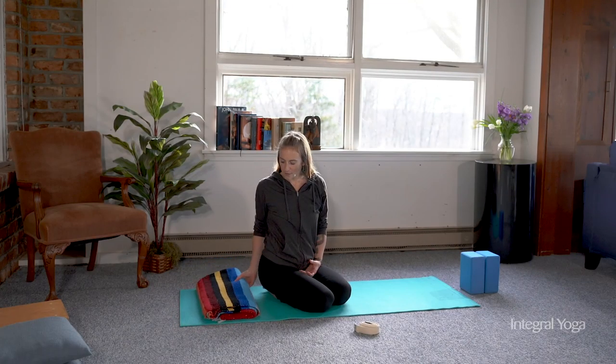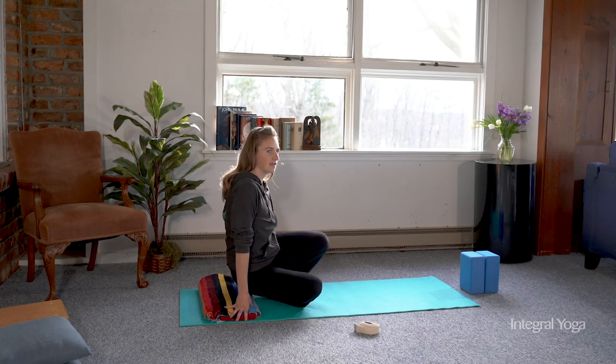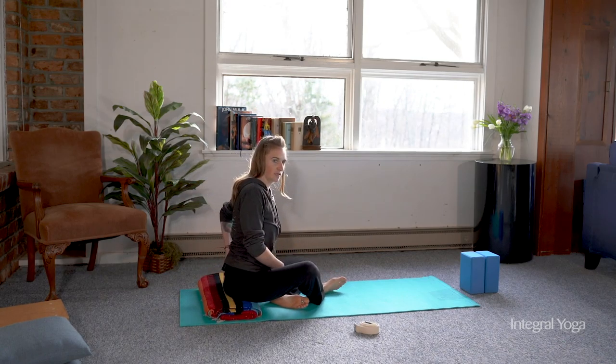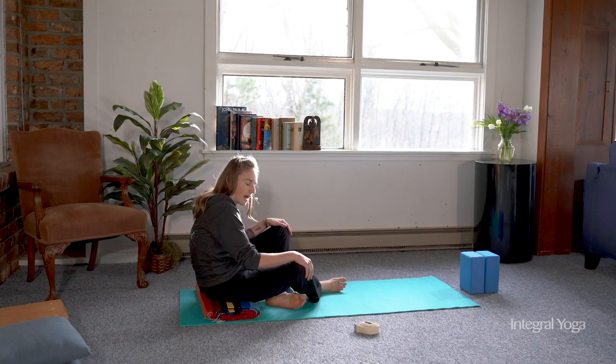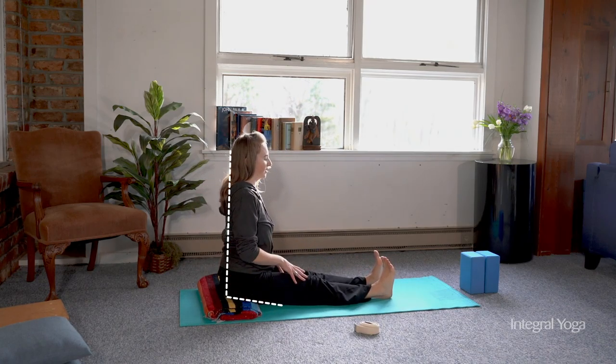As you approach the forward fold, there are many variations that you can use. One that I really like to encourage for students is to use a prop of some sort, either a pillow or a blanket, to sit on to allow the pelvis to tilt forward so the lower back isn't rounding back. So when you sit on the prop, the spine can be long.